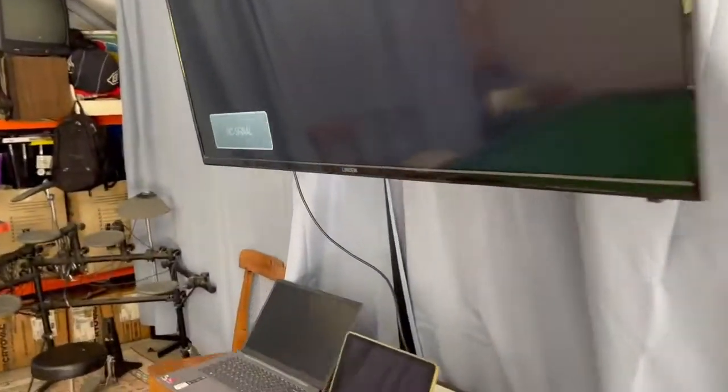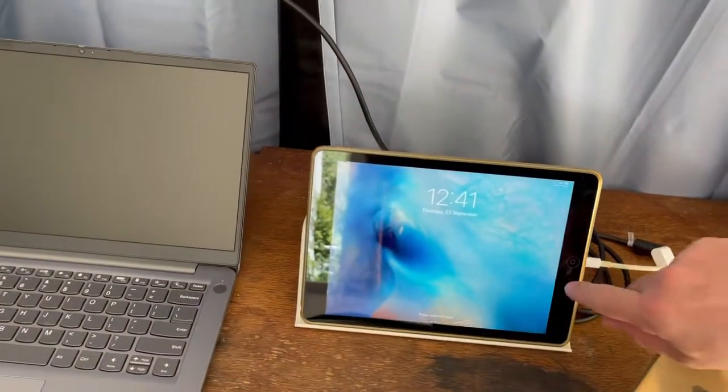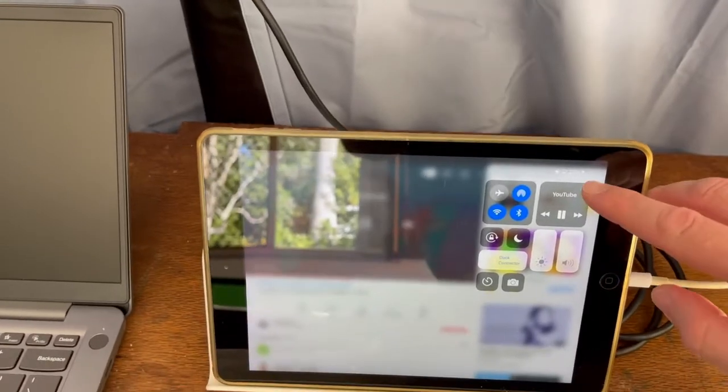For instance, I've got the iPad here just manually connected with a cable — that's how I usually use this room, with the screen and then just send that audio.